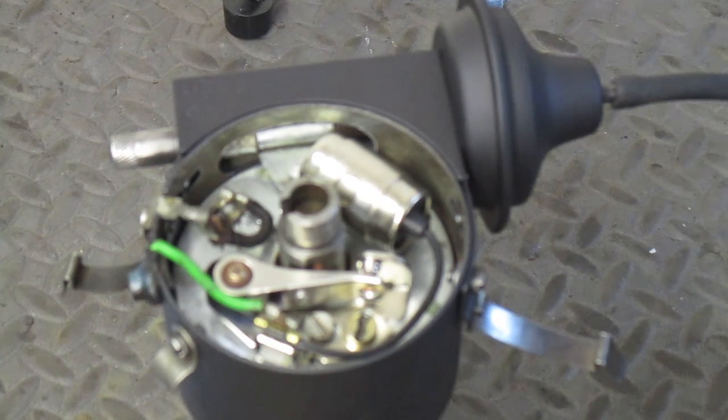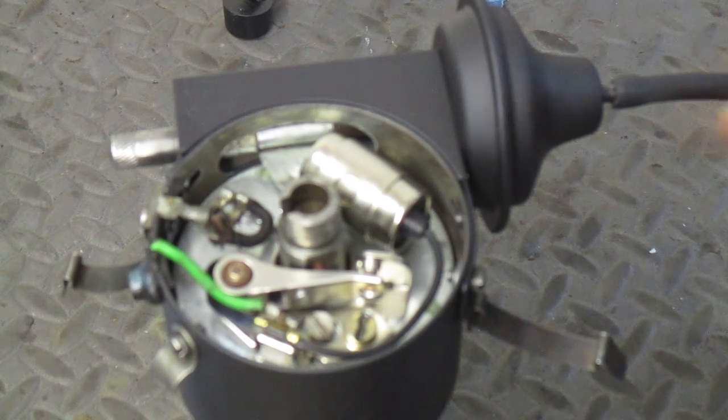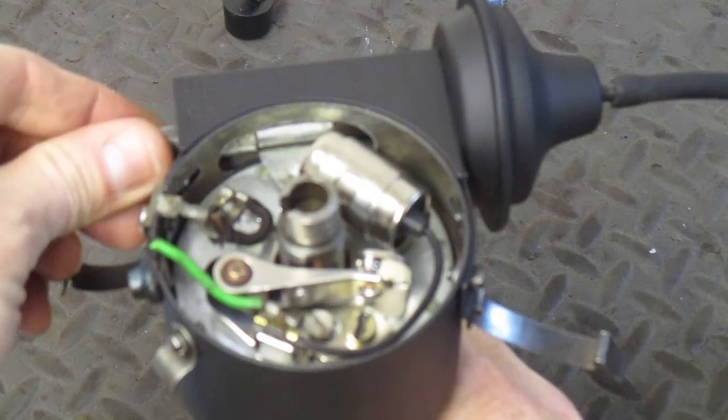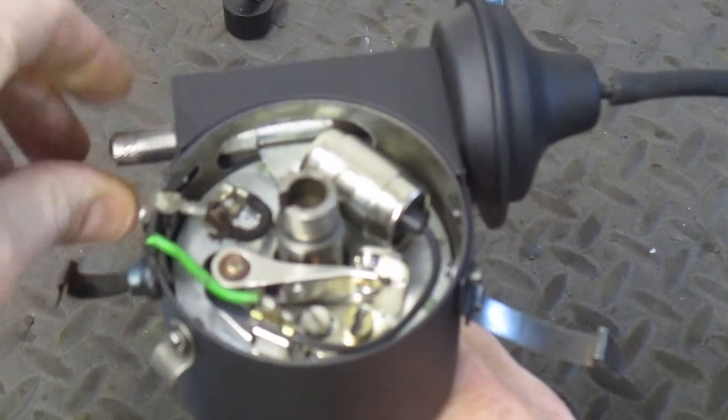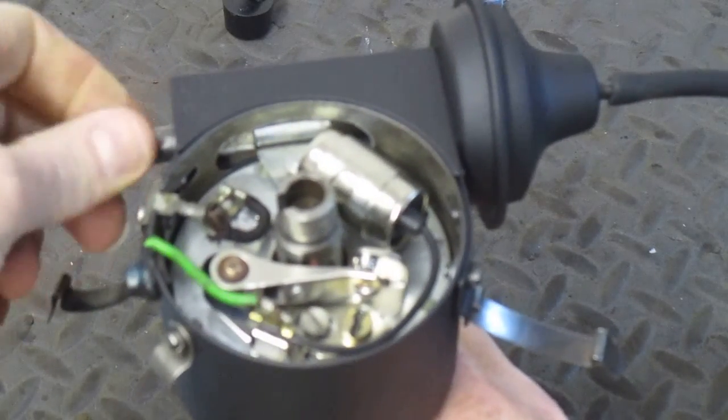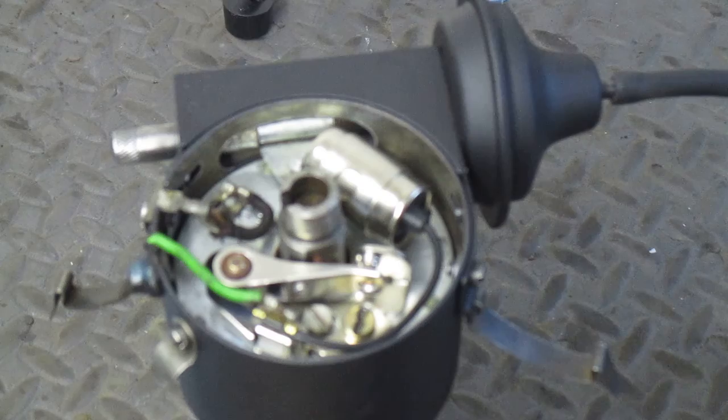I'm going to do a quick video on the vacuum advance unit that's on the distributor. You have a line that runs off the vacuum advance, goes to your carburetor on the intake manifold, and as the motor sucks more air in — the faster you go — the more vacuum it's going to draw. When you do your static timing, you can use this advance knob here to do some gross timing, but you also want the distributor to be able to vacuum advance itself.